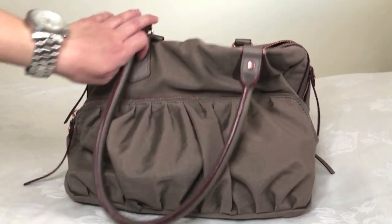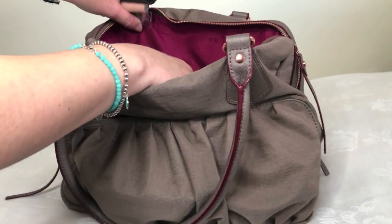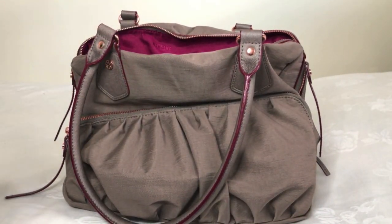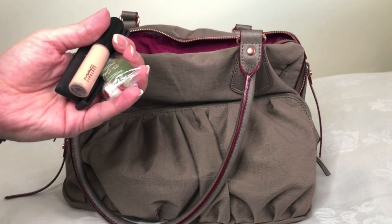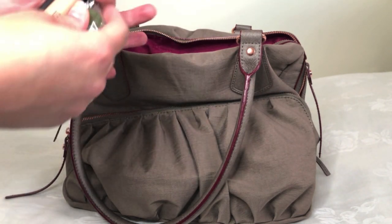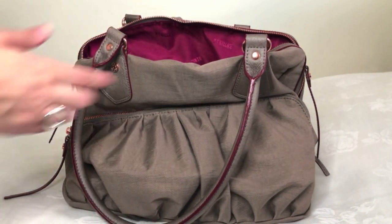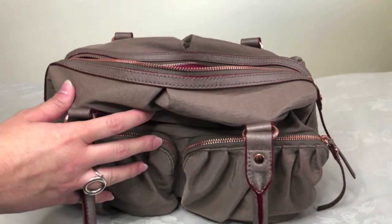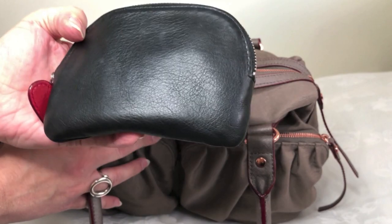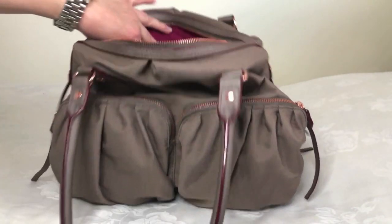Moving to the interior, the little pocket that typically serves as the cell phone pocket serves for me as a mint holder, hair ties, and a quick lip gloss in case of emergency — really handy versus digging into my actual makeup bag. On the other side in the zip compartment, I'll place my MZ Wallace PD pouch, which has some keys for work, a flash drive, and important items I need to have handy.